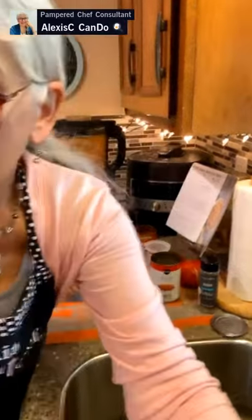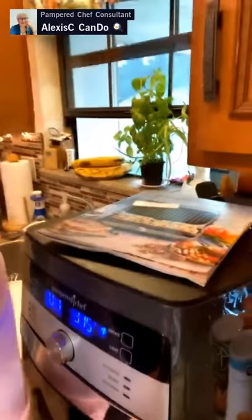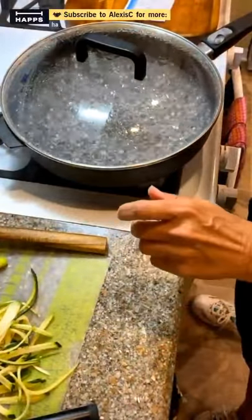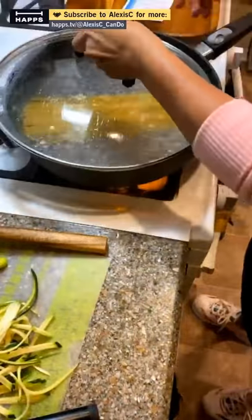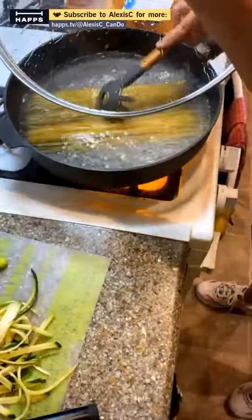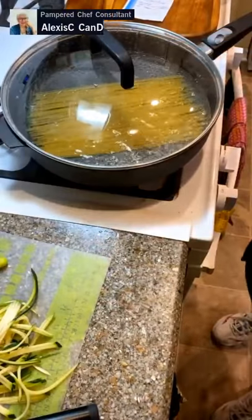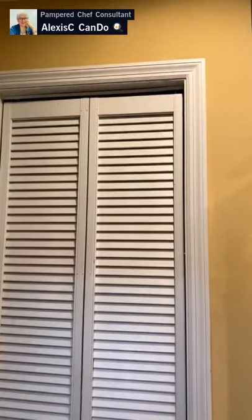Our water is boiling. Let's add the pasta right in — just drop it into the skillet. Give it a little stir. This should take about eight minutes to cook and I've got about ten minutes left on the air fryer for the meatballs, so everything should come together around the same time.